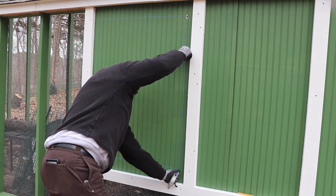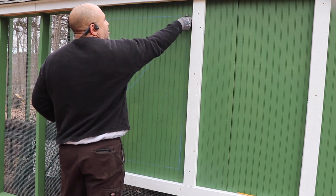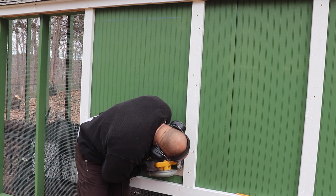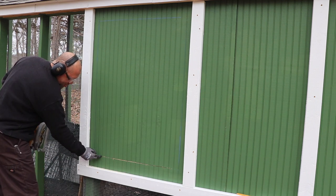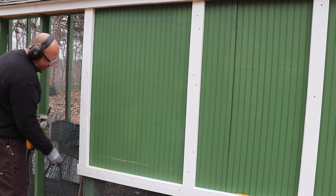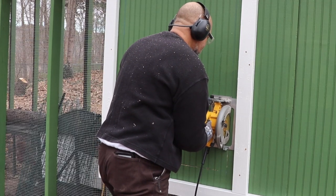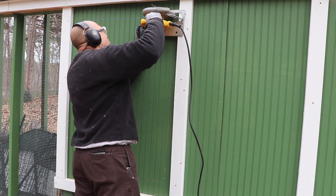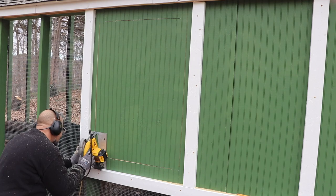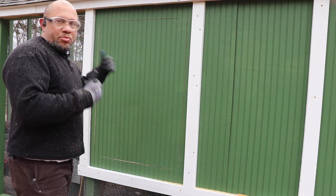These up and down lines — I can follow the lines in the T111, but might as well mark them. Trusty skill saw. Because this board is so close to this cut and this board, I can't get the skill saw all the way in to hit those. So I'll just have to finish these cuts off with a hand saw. Let me finish off these cuts and we'll pull this piece right off.